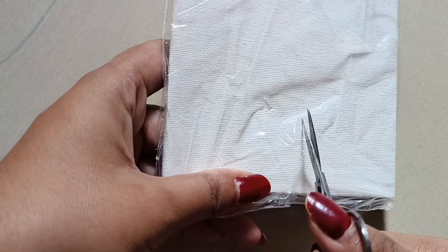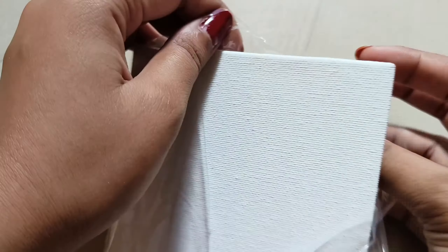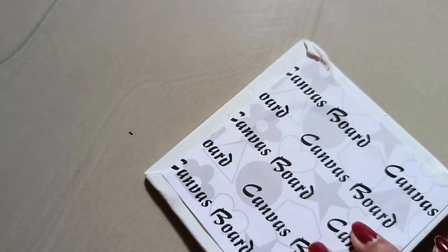This is a mini canvas. I have ordered it — it is a mini canvas. I will show you how to open it. Let's start painting.